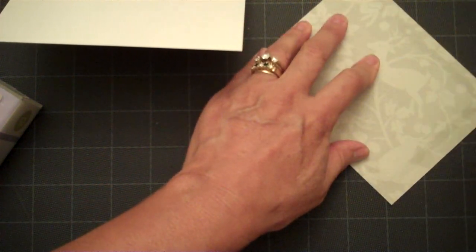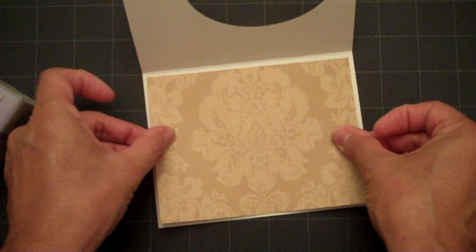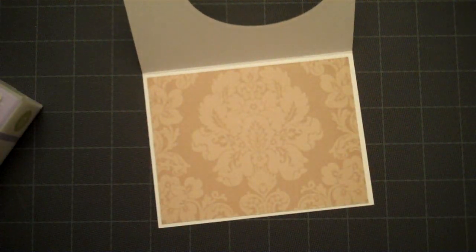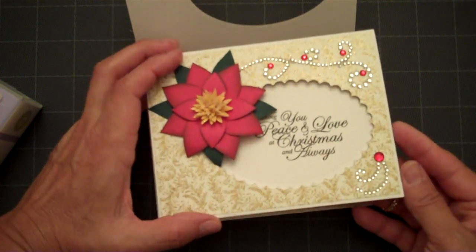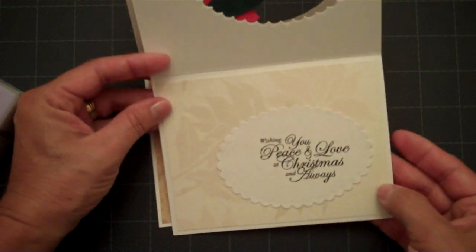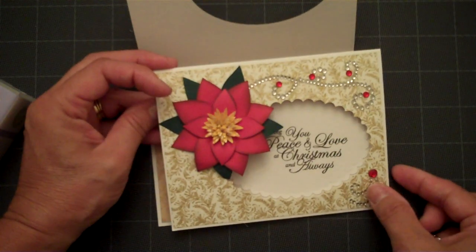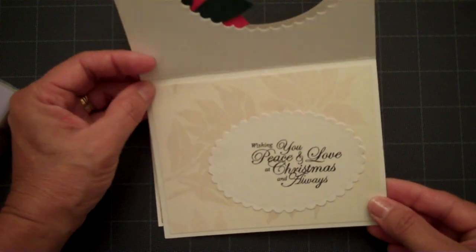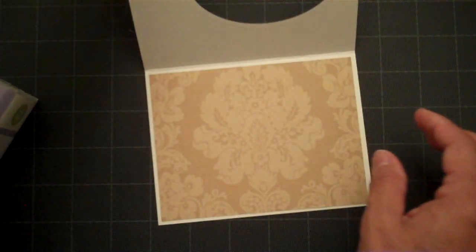A tool that I'll be using is the Stampimajig, and I really like it because you're able to line up your sentiment right exactly where you want it. One of my cards didn't line up quite right, so I went ahead and cut an oval shape and put it on top of my error. If you don't have a Stampimajig, that's one way to go ahead and save your card from having to discard it and start again — just a little tip.